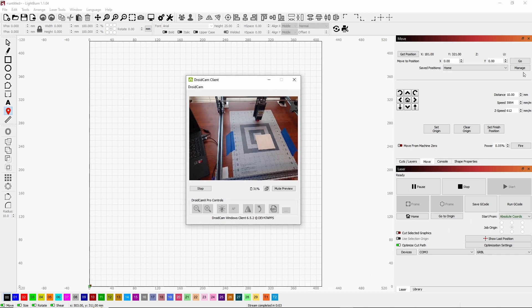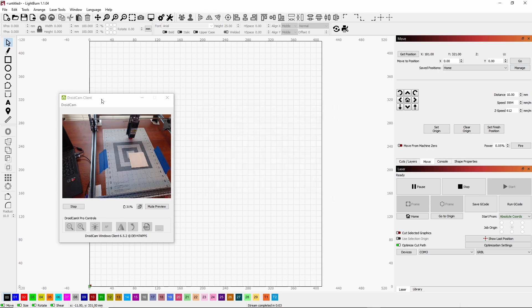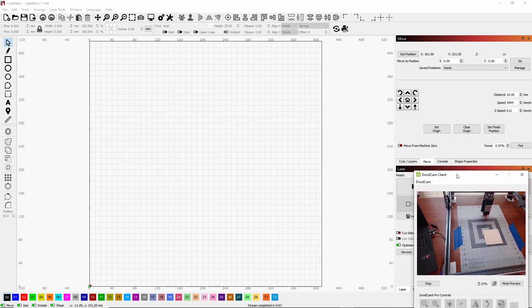So I can add another spot — click Manage, Add New, and call it 'out of the way,' then click OK. Now let's say I'm ready to engrave a piece and I need it in the home spot. I have 'home' selected and click Go, and you see it moves back home.